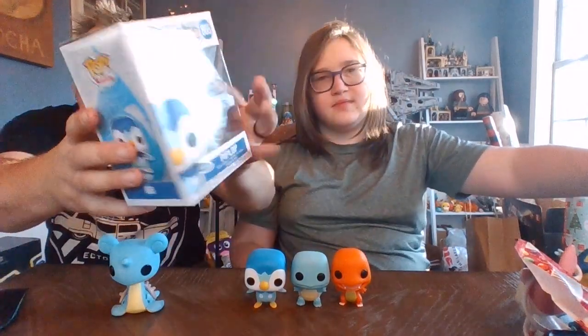Let me just show the box real fast — nothing too special. So we got a starter comparison: we have Piplup with Squirtle, Charmander, and Bulbasaur — the other starters we've gotten as Funko Pops. I think he fits in nicely! Bulbasaur is kind of the odd one out though. And Lapras is huge compared to these guys, but he's not part of this comparison.